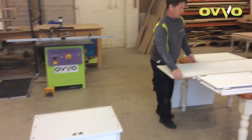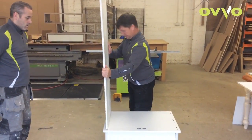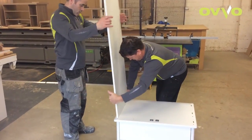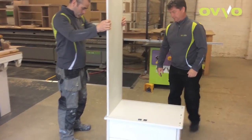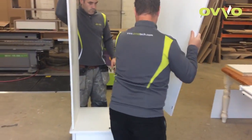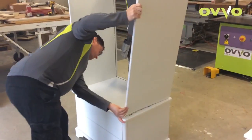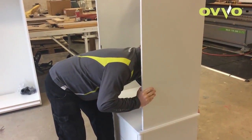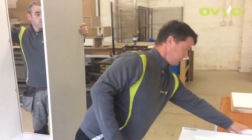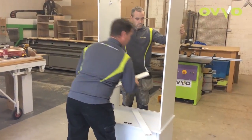We'll start off with the gables. We have also rebated the gables to take the box. Then we have taken the two cross-members and put them to the inside.